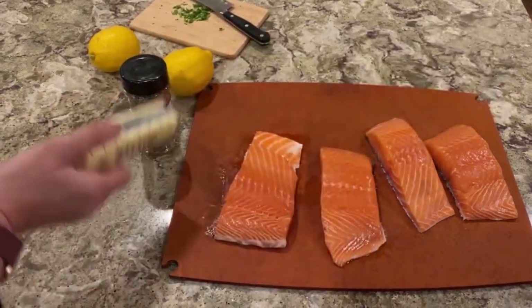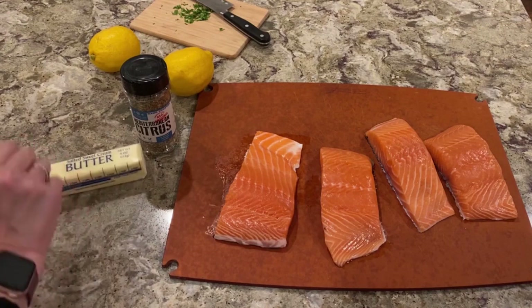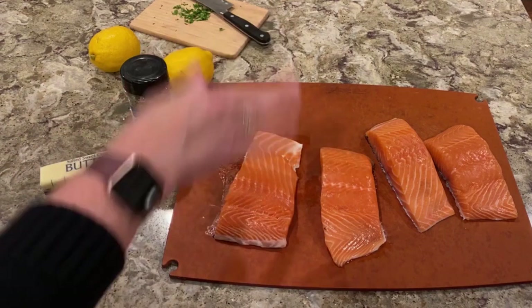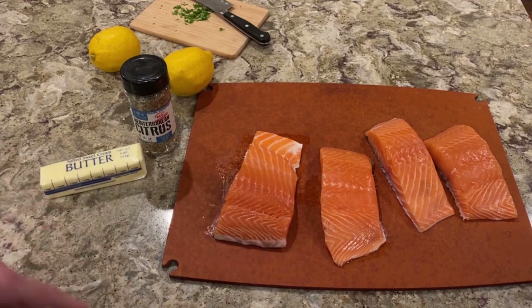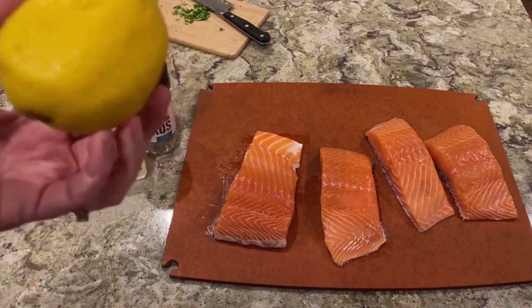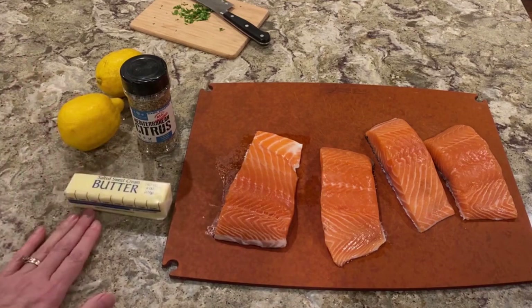I am going to use a salted butter and make a brown butter in my pan. For brown butter, you just cook down the butter until you see the milk solids — the little brown pieces will float to the bottom. Then put the salmon in the pan. I'm going to cook it about three minutes on one side, turn it over for two minutes, and the sauce I'm going to make will be the lemon juice of two lemons and the zest of one whole lemon.